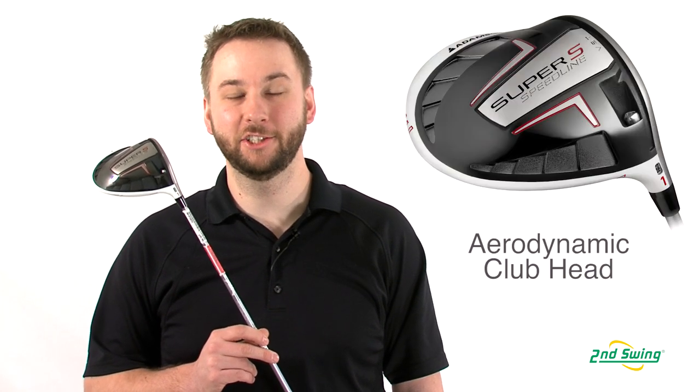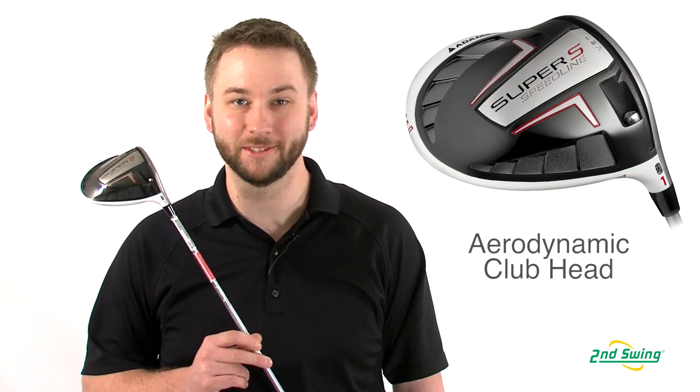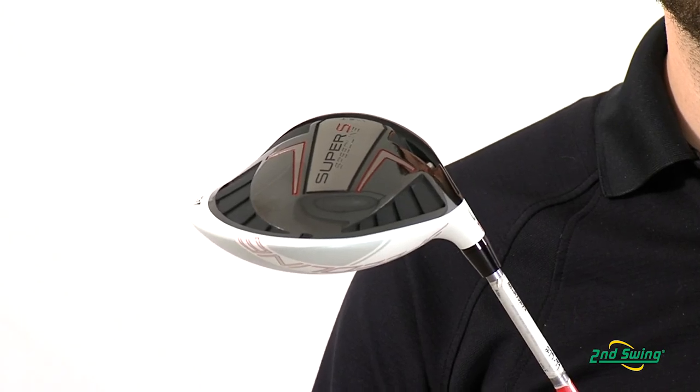Continued refinements in aerodynamic shaping allow the Super S to be the most aerodynamic driver ever developed by Adams, making it even easier to swing faster.